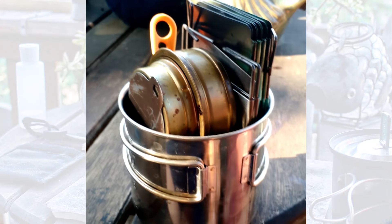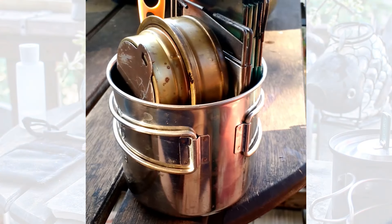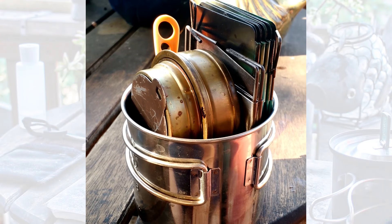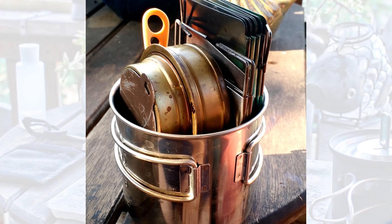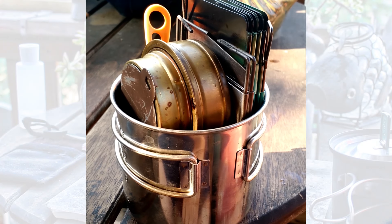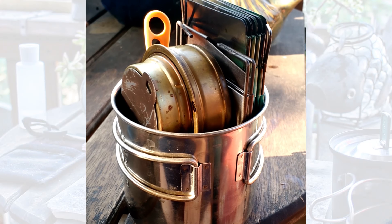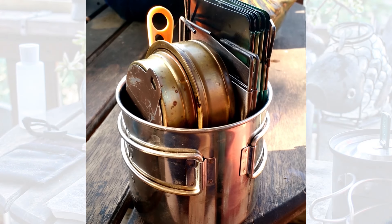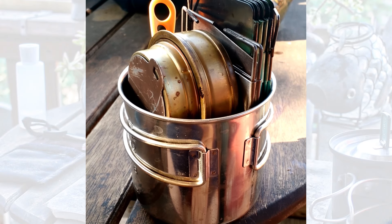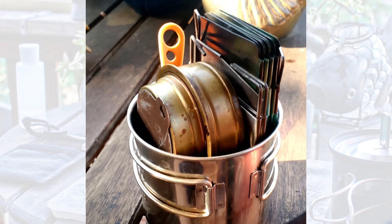That's the Trangia burner right there, and actually the fuel is still in it. It'll travel with fuel. Once you let it cool down, you put the lid that it comes with — it screws on and has a rubber o-ring — and it'll keep the fuel in there for a long time, a year or two. Though I don't know if you'd want to use fuel that old. Pretty neat.